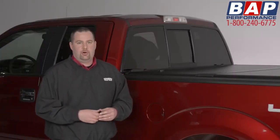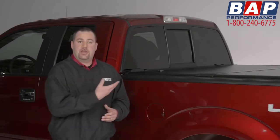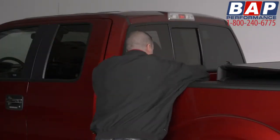Here's another thing that sets the Encore apart from the pack. The Encore is the first hard tri-folding tonneau cover that allows you to access the cab end of the bed without folding the whole cover forward. This allows you to access anything you place towards the front of the bed.